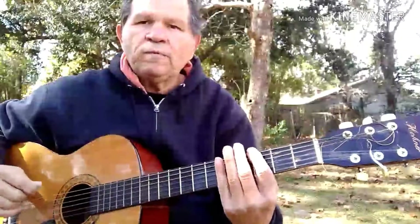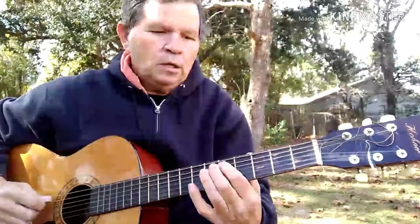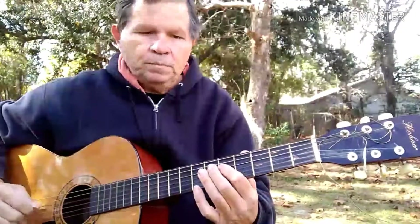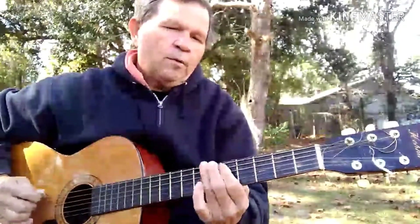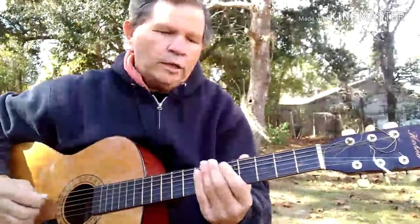We'll just stay with what frets they are. G, A, B, slide into B, D, E, and back to G. And then you can go like that.